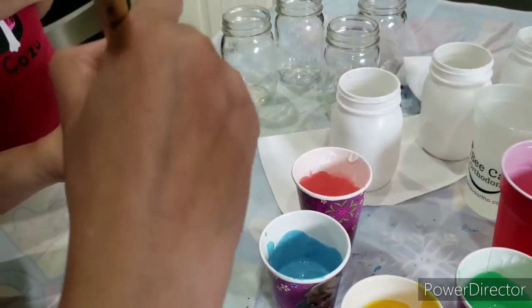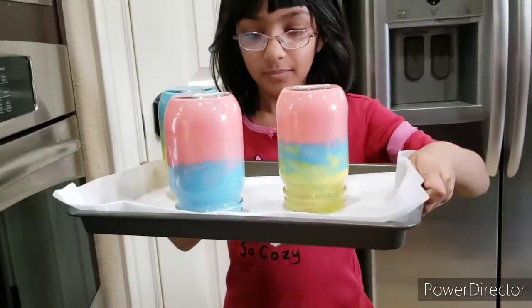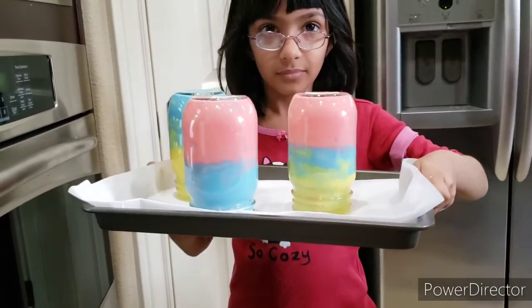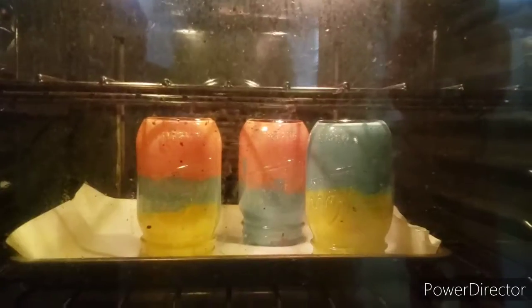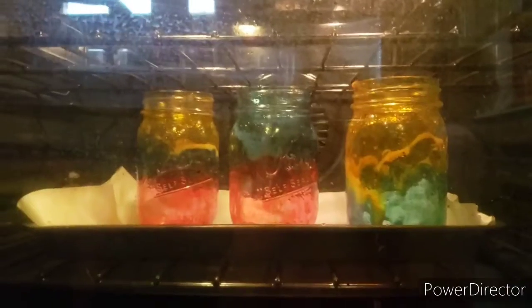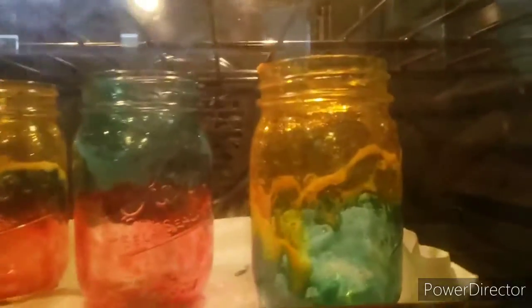When done, put the jars upside down to drip the extra paint. Place the jars upside down on a baking sheet like this. Heat the oven to 175 degrees Fahrenheit, then put the mason jars upside down in the hot oven for 10 minutes. Turn them over and heat for another 20 minutes.